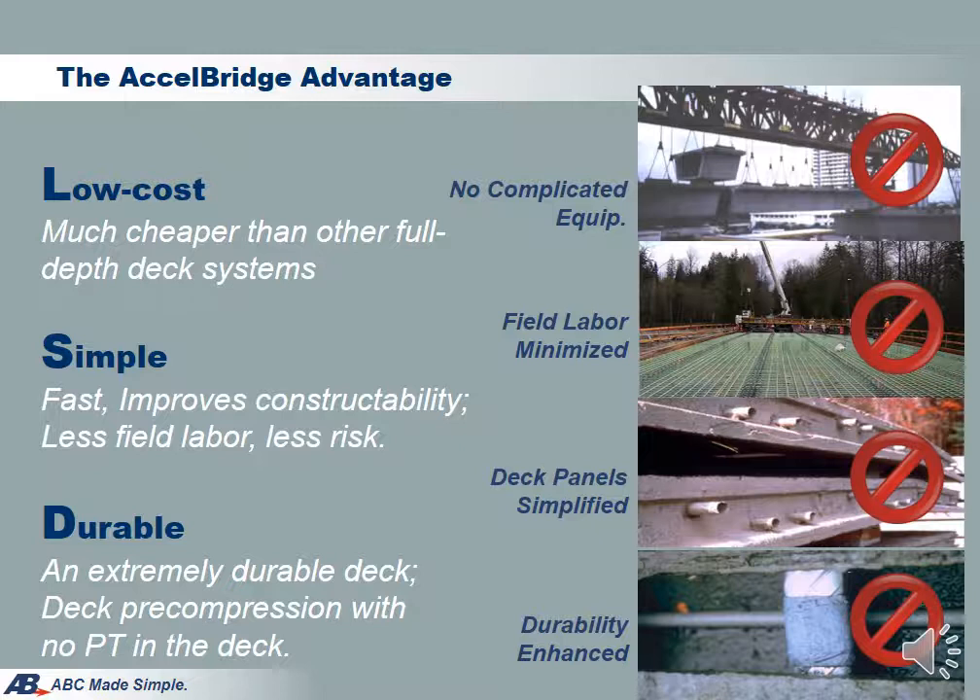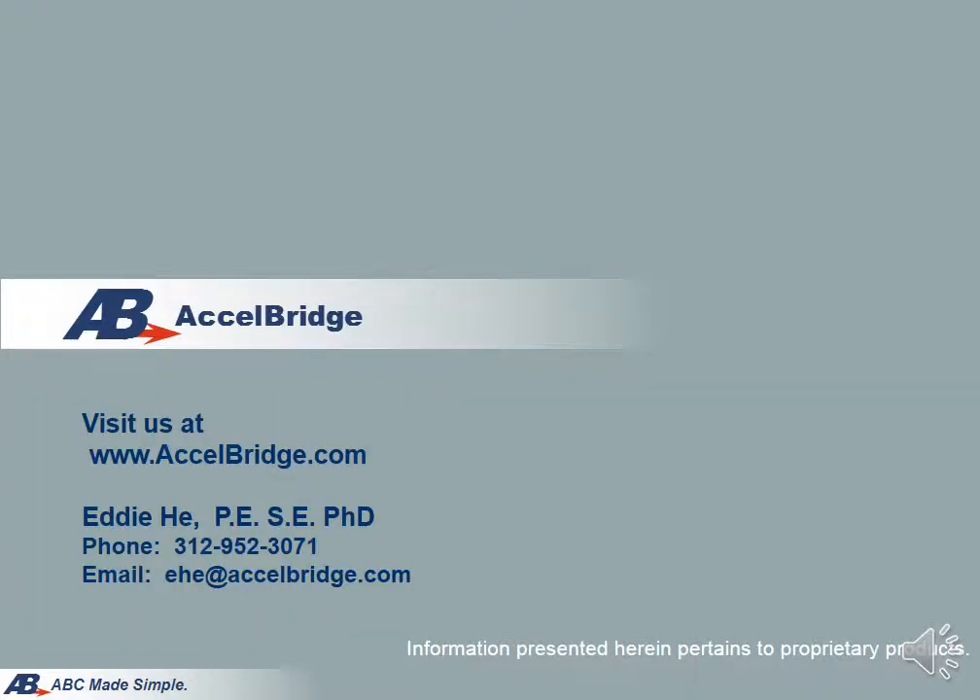In summary, Excel Bridge has several advantages. It is low cost — much cheaper when compared to other full-depth deck systems. Excel Bridge is simple: it's fast to construct, requires less field labor, and simple details mean less risk in construction. Excel Bridge is durable: the deck is in compression, there is no PT, and there is no metal across deck joints for corrosion. This concludes the presentation. I would like to thank you very much for your time, and if there are any questions, please feel free to contact us.